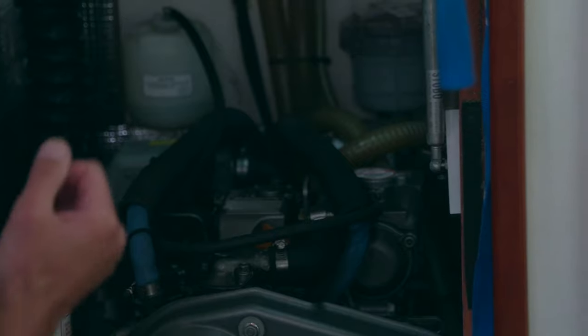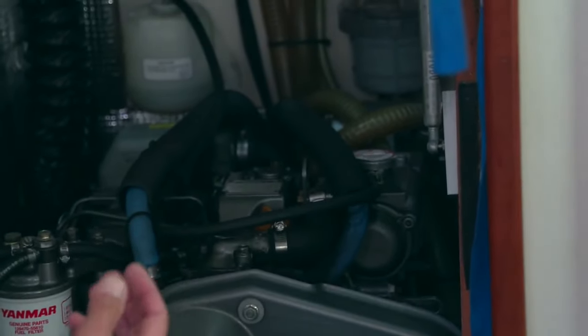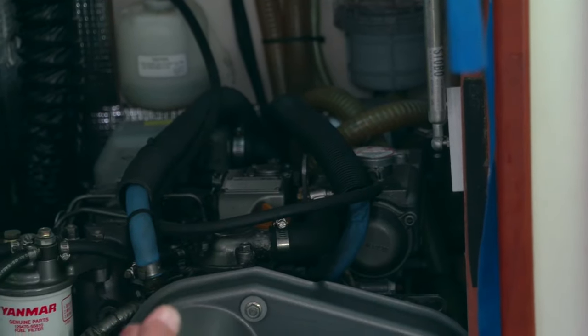Below that there's the starter motor — again, look at the terminals on the starter motor to make sure they're clean and there's no corrosion or frayed cables. This also gives you an opportunity to check the engine to ensure that there are no water leaks. Any water leak into the engine or the engine bay could cause moisture to move around the engine bay, causing problems on your electrical system.